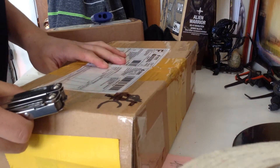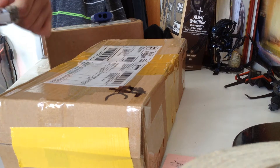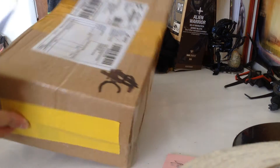This thing came all the way from Hong Kong. It's been like partially open, but I'll rip around.